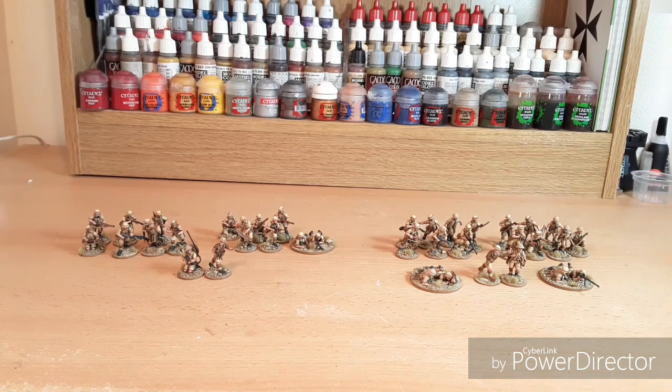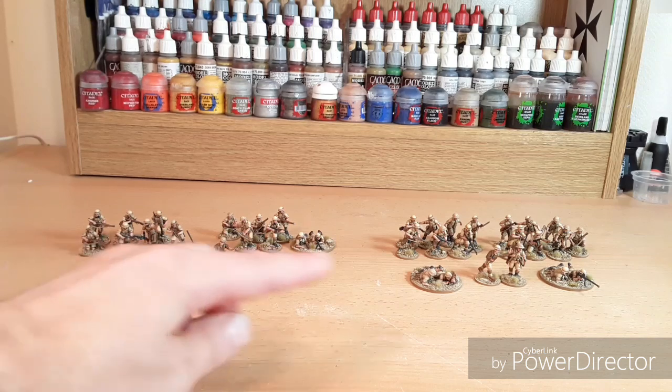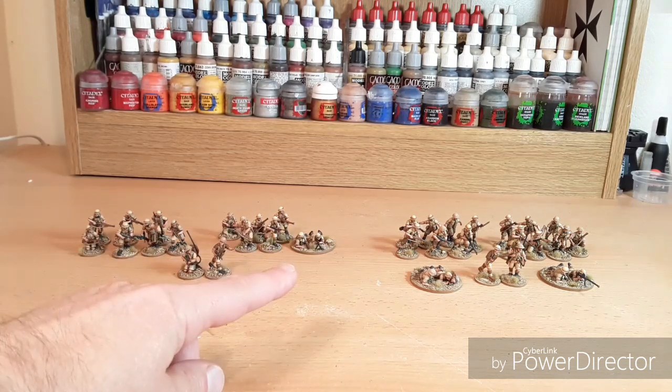This platoon over here is going to be more of an assault platoon. Same again really — I've got my platoon commander and his radio operator, but both of them this time have got SMGs. Then another section of seven, exactly the same, and another section of seven there.